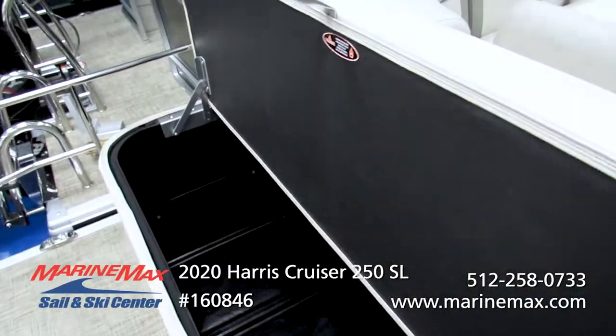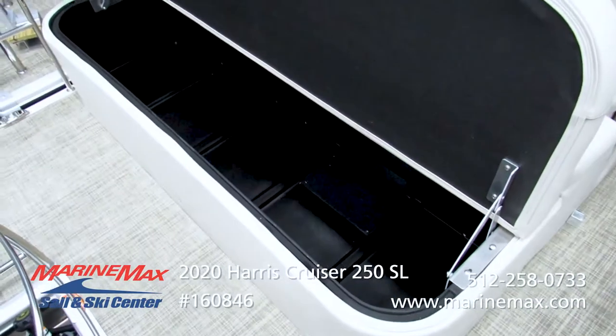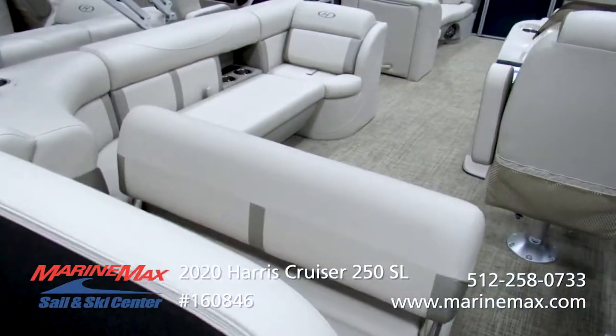Take a look inside this rear trunk here. You can see the tremendous amount of storage you pick up by doing this floor plan, which is very popular.